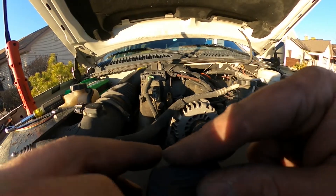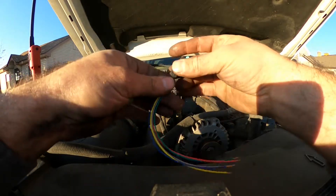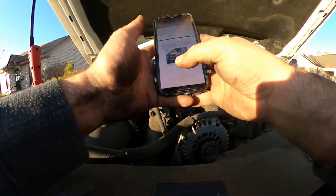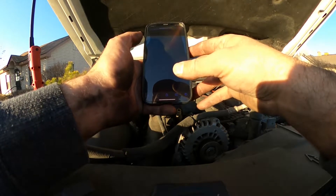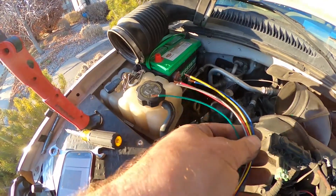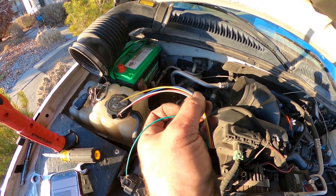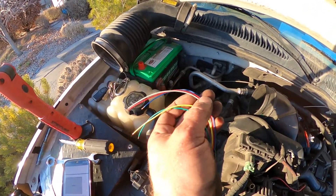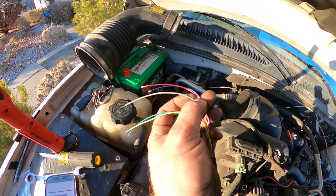Alright, on to the next step: installing the finger stick. So according to Kennedy Diesel's website, on this sensor — the thing that fools the ECU — green is your MAP sensor output, yellow is MAP sensor input, red is going to be your power, blue is EGR position input, and gray is going to be your ground.